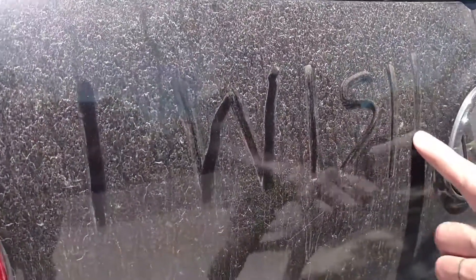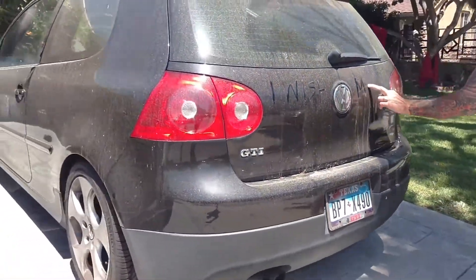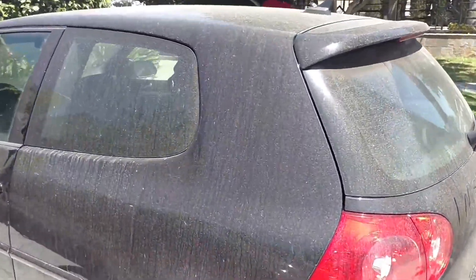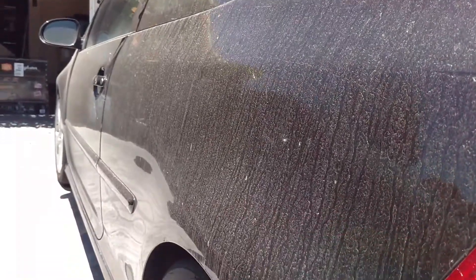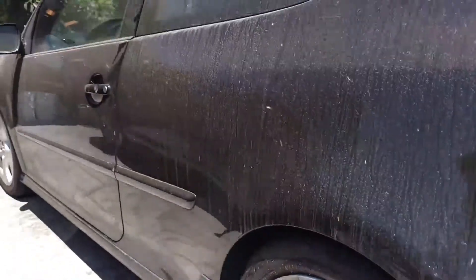As you can see, someone is writing in all the dirt that has accumulated on the car. This car is going to get washed, clay barred, and polished with the Harbor Freight polisher, a cutting pad, and Griot's Garage correcting cream, and then it will be topped with Meguiar's ultimate paste wax.